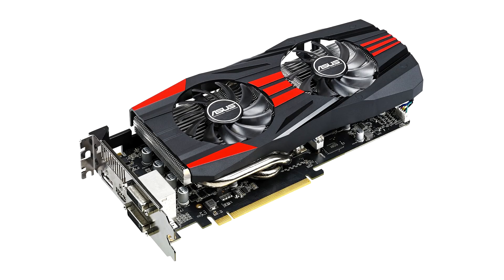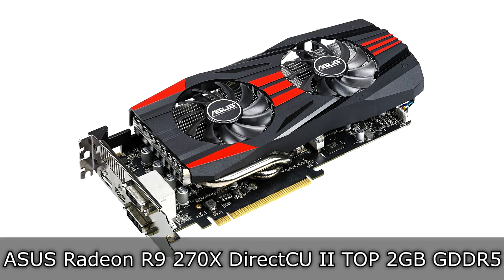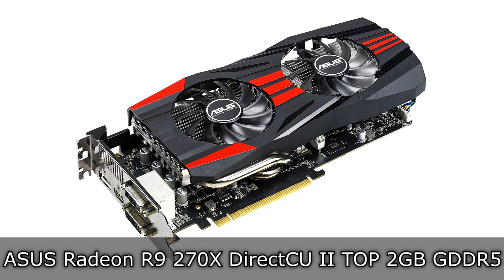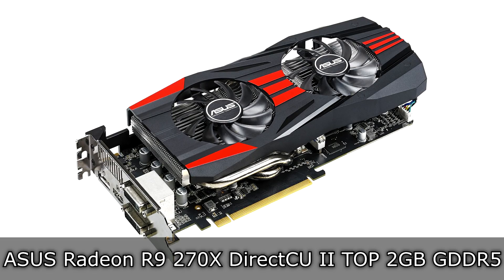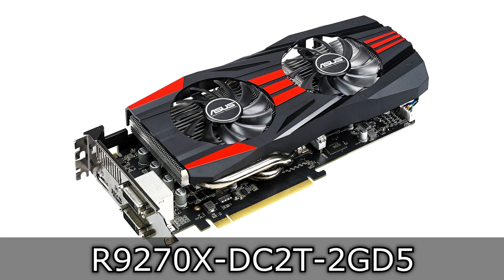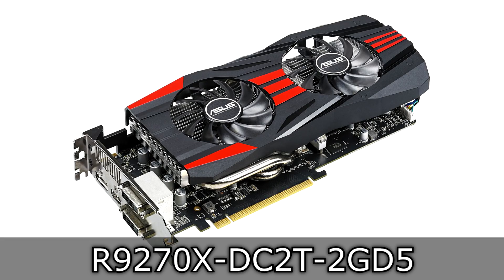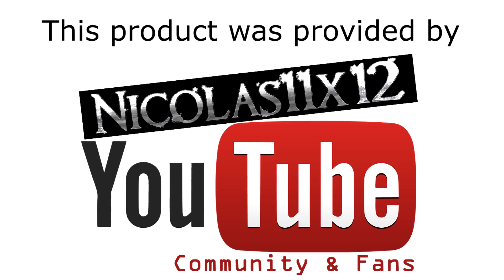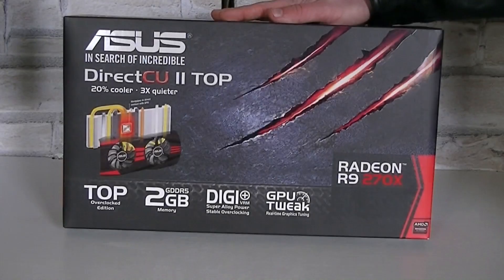Welcome to the Niklas 11x12 technology. Today we are looking at the ASUS Radeon R9 270X DirectCU 2 Top 2GB GDDR5 AMD graphics card. This card comes in at a pretty good price point, and therefore this review will be quite interesting. Before I move on, I'd like to thank my community and fans for financing this product by donating that box.